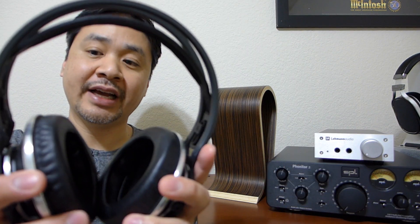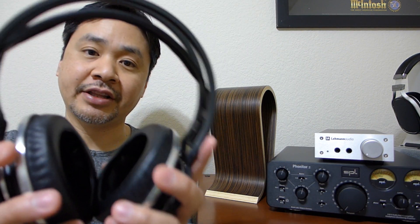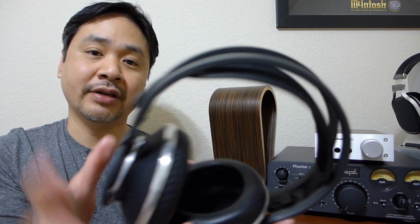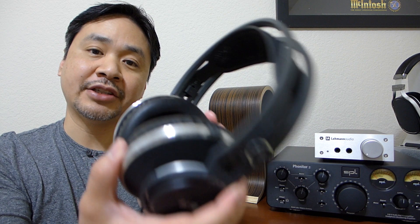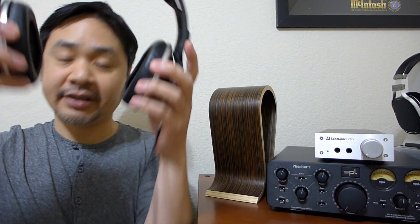Speaking of weight, the headphone has a very nice weight distribution. Although it's all metal and feels pretty substantial in the hand, when you wear it it doesn't feel heavy at all — the weight is distributed very evenly. As you can see, I put them on rather quickly and didn't have to fiddle with the fitment. It's very comfortable.